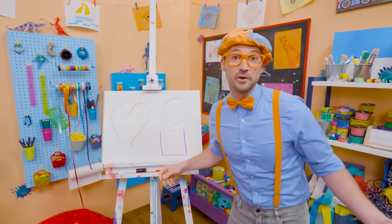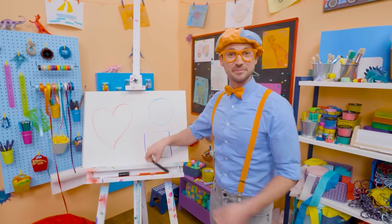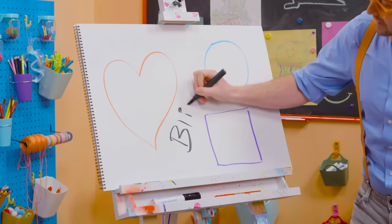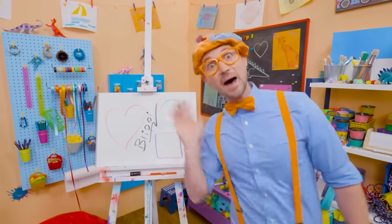If you want to keep drawing with me, all you have to do is search for my name. Will you spell my name with me? Ready? B-L-I-P-P-I. Blippi! All right, see you again. Bye.